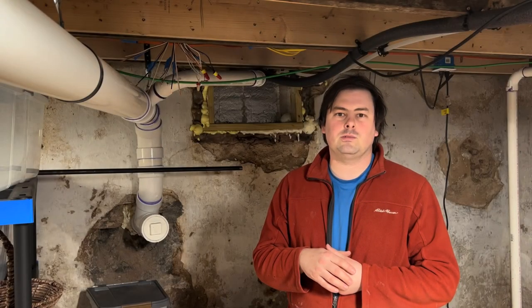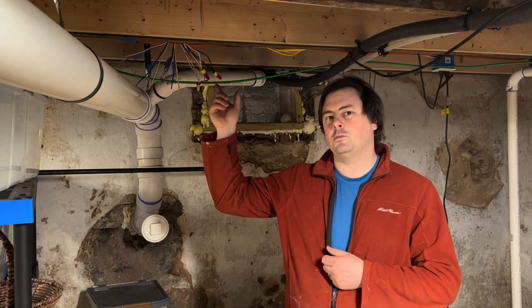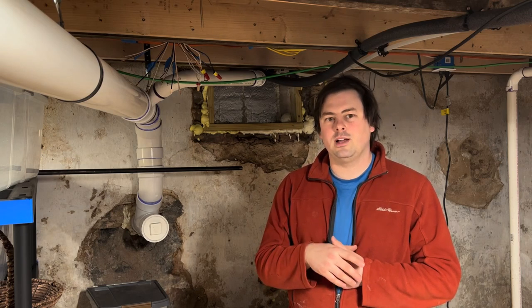And that's it, folks. Thanks for watching. Next week: some wiring and outlets in the kitchen finally. If you liked the video, give me a thumbs up, leave a comment, and subscribe — YouTube tells me most of you aren't subscribed. Thanks and have a great day.